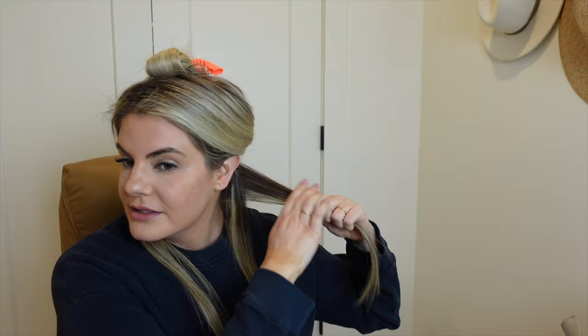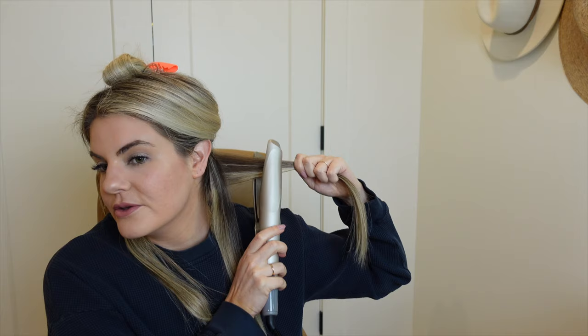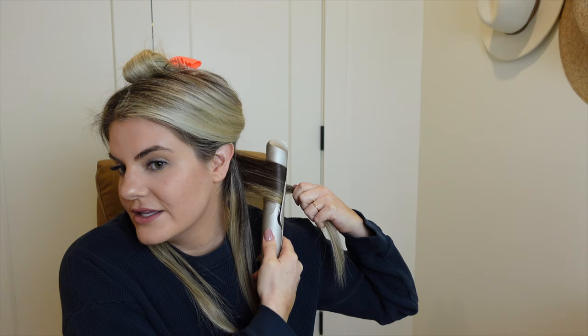You can hold the styler however feels most comfortable, and it has a memory function so each time you use it, it sets itself to the last temperature you used. Pretty straightforward — let's go. I'm going to split this in half. This is probably about a one-inch section, and then you clamp near the roots, turn 180 degrees, and glide it down the hair.